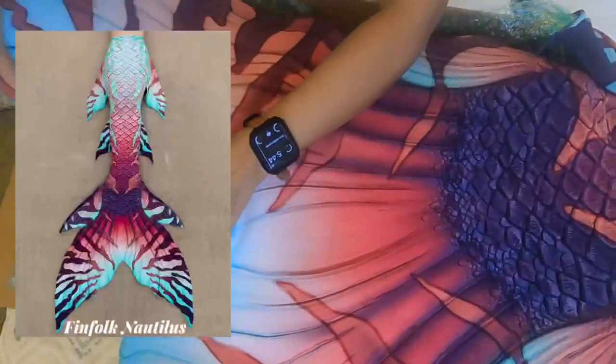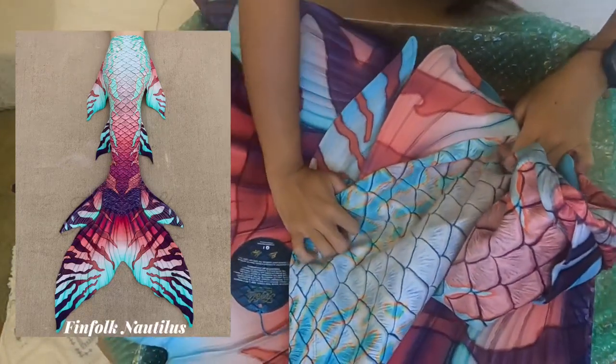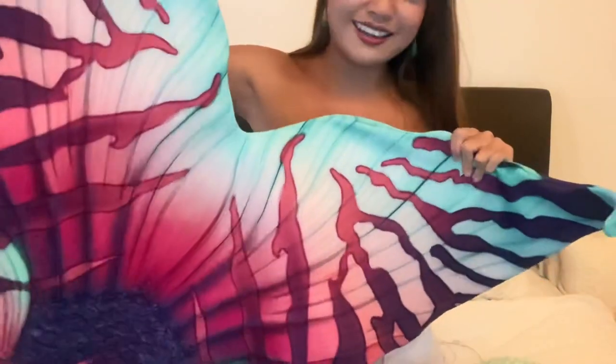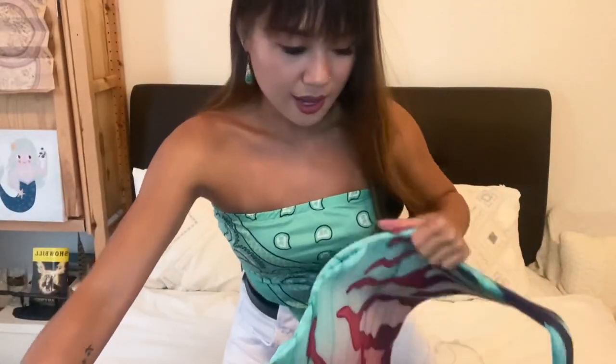I'm going to try to put a full picture of the tail here because it's hard to see being so close up. Look at this — I'm just going to try to show you. This is the top of the tail and then it goes down all the way here like that. These are tiger shark stripes. That is gorgeous, isn't it? This is so pretty. I can't wait to swim in this and show you how it is in water. Oh my goodness, I am so excited!